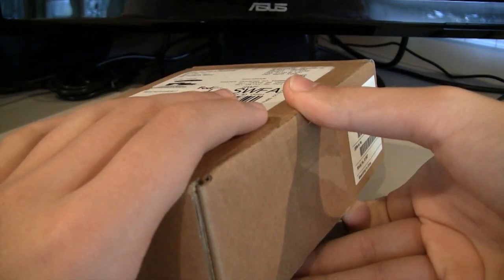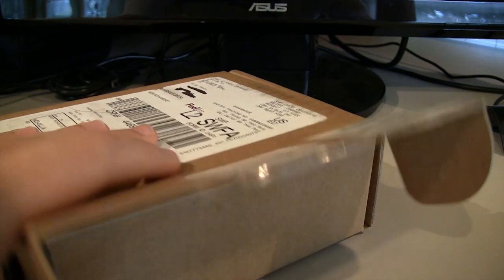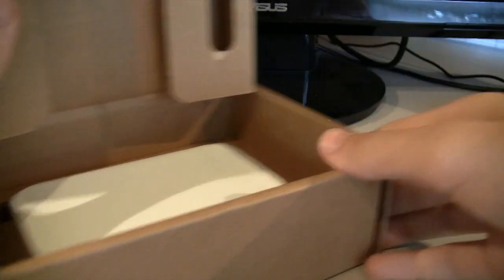This is merely an unboxing. A full review of this is going to come at a later date, obviously once I play around with it more. I can't give you a review here and now — I haven't even used the thing yet.